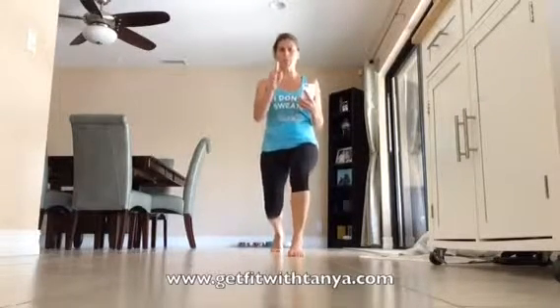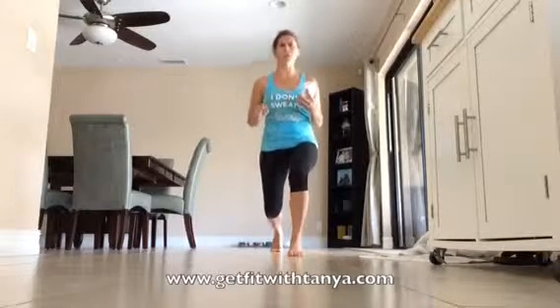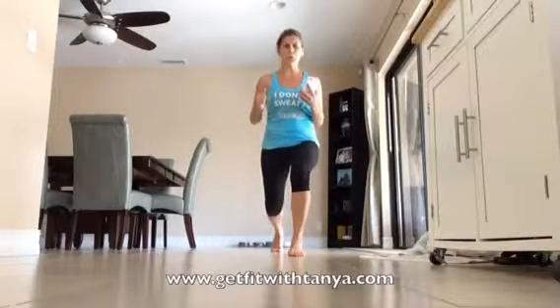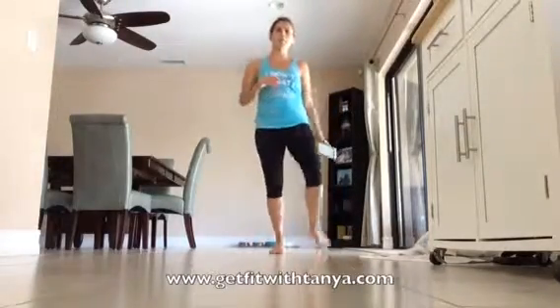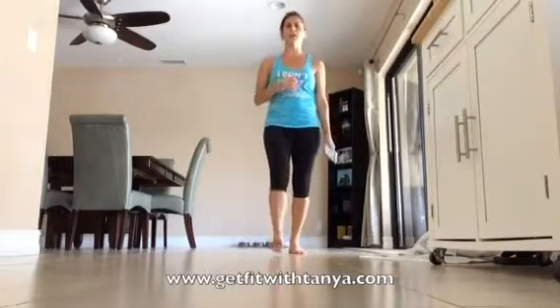Ten more seconds, push yourself, you can do it for 10 seconds — come on, don't give up, don't drop, you're almost done, four more seconds, don't give up! Whoo — shake those legs out, wow, that one burns! Good job guys, I'll see you tomorrow, have a great day.